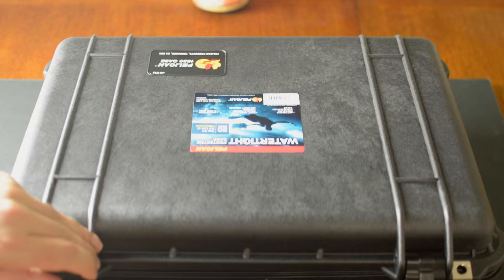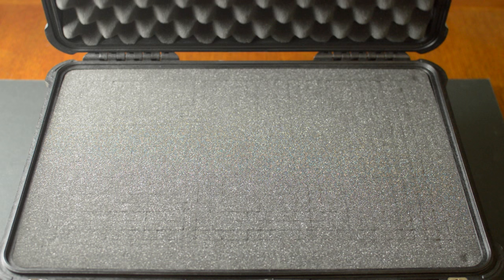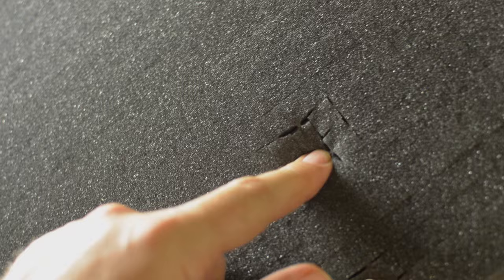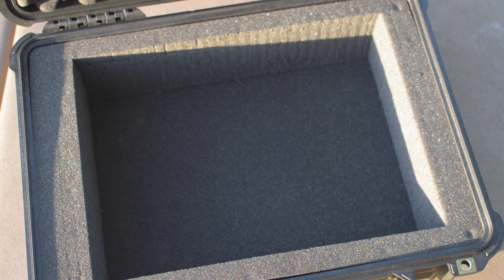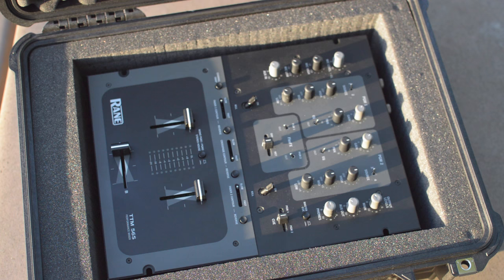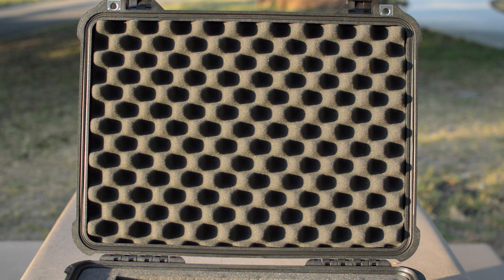The version of the case I purchased comes with pick-and-pluck foam, which is a foam block pre-scored into small cubes allowing you to customize areas for your equipment. I was able to easily create a space for my mixer that has worked out great. Regarding cutting the foam, a serrated knife may damage it, so I suggest using something smoother — I used a steel ruler that didn't cause any tearing.